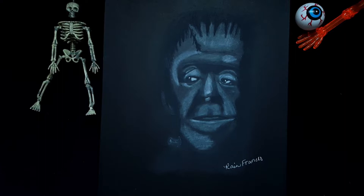Hello and welcome to Rain Francis Art. My name is Rain. Today I'm going to show you how to draw Herman Munster with black and white charcoal on black art paper. So let's begin.